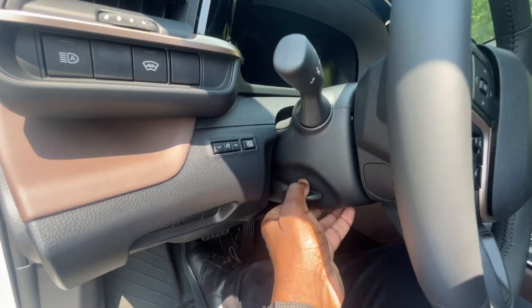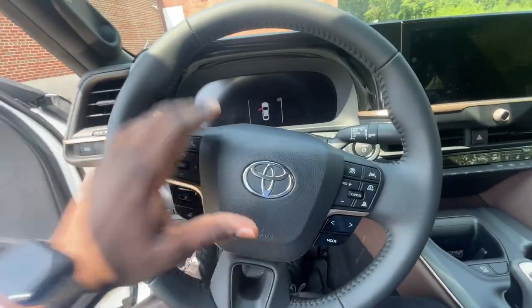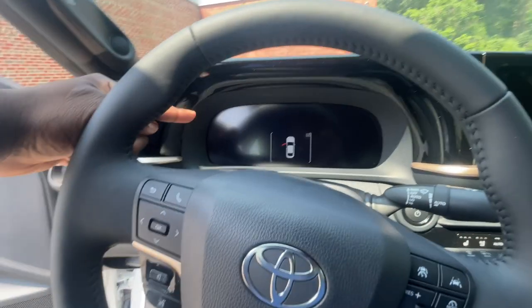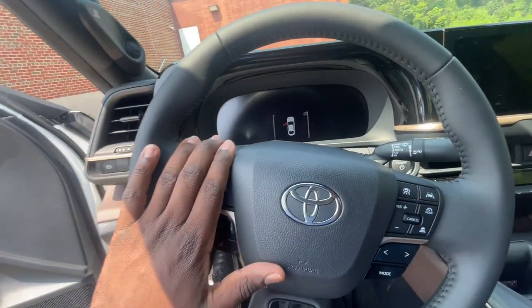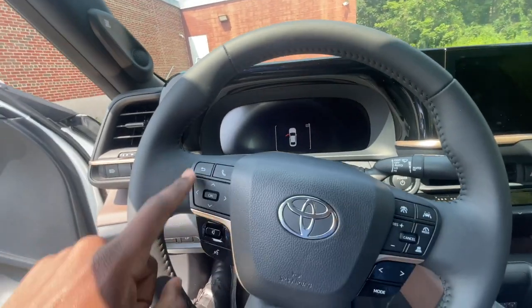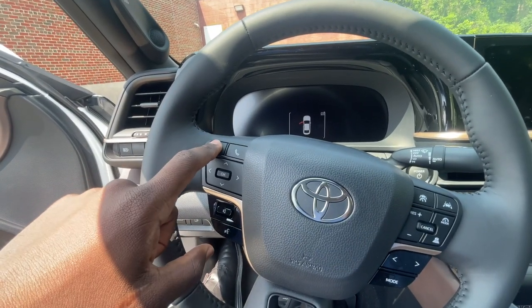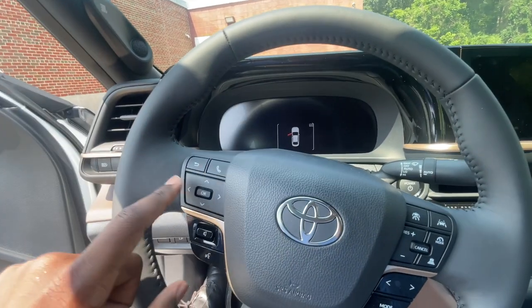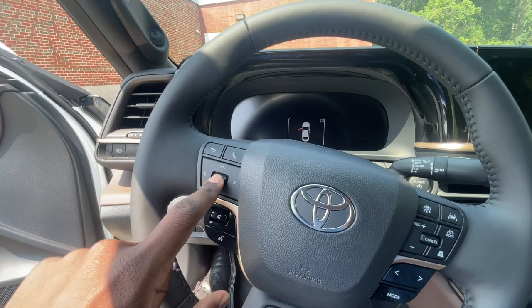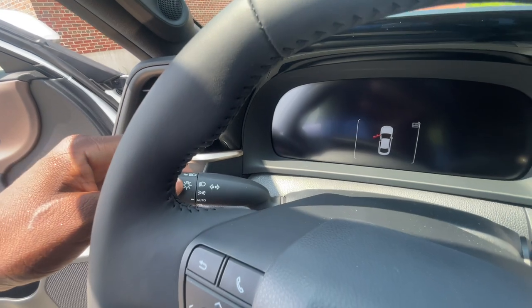Up here you do get the tilt and telescopic steering wheel, which moves four different ways: in and out, up and down. On the left side of the steering wheel you get your adjustment for the back screen — that screen is 12.3 inches, the same size as the infotainment screen. You control the back screen and your phone calls and volume from here. There's a back button to go to previous screens, a call answer button, an OK button to select items, and a voice command button underneath. Behind the steering wheel you have your light control, which also has an automatic setting.